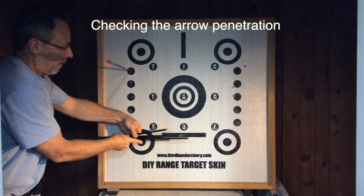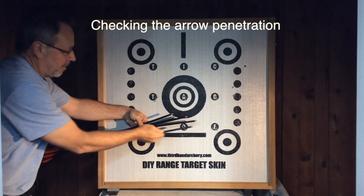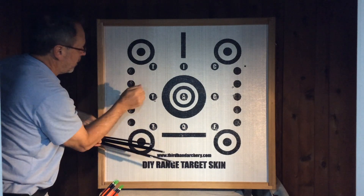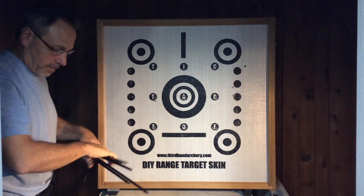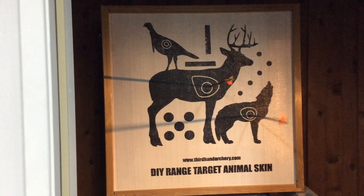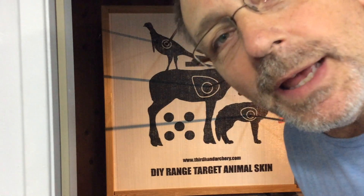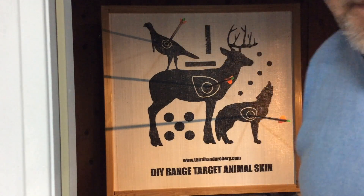Here we go. I just pulled a deer, a coyote, and a turkey on my first three shots — through my garage, out the back door. There we go.